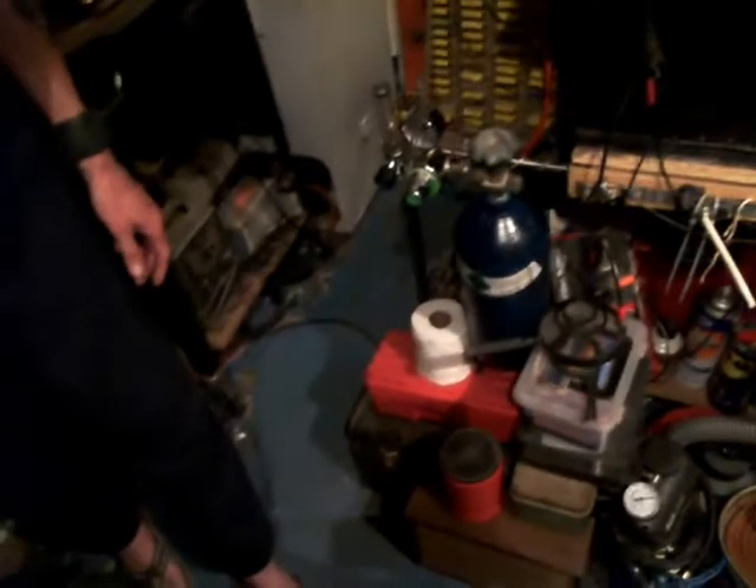Hello everybody, it's Old Shaziz here. I'm out here at my mad science laboratory. I'm doing an update on my plasma reactor. I've still got a few problems with it, but I just want to give you a little bit of a rundown of what's going on.